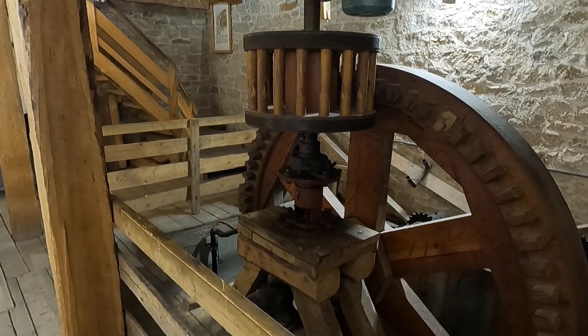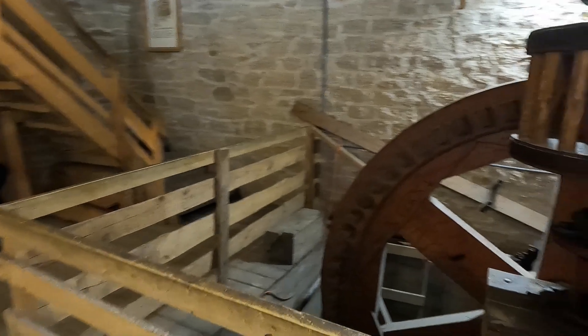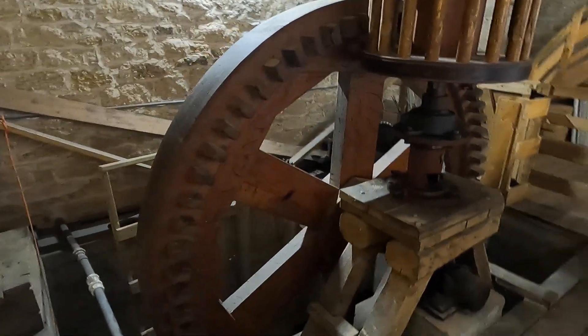So it's called Grant's Mill because the fellow that built it was named Grant. Here's his family tree.